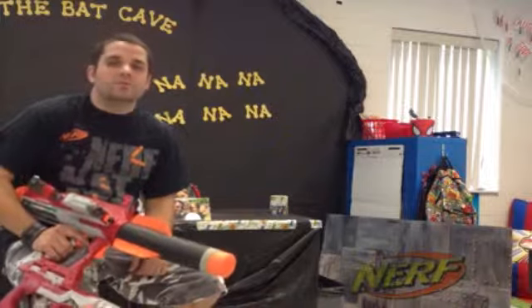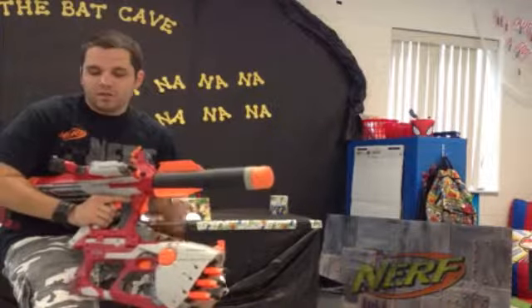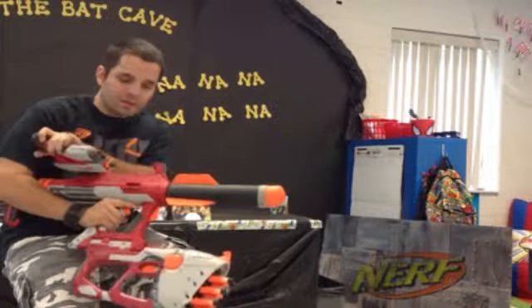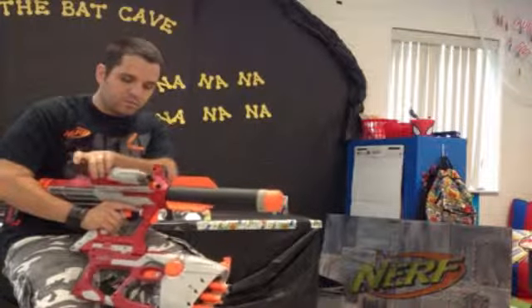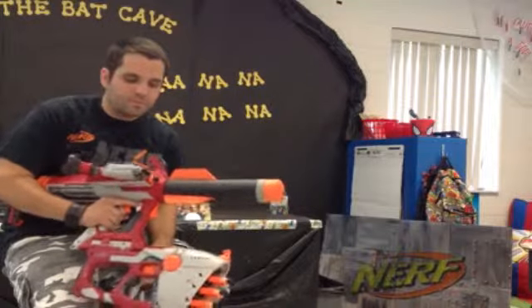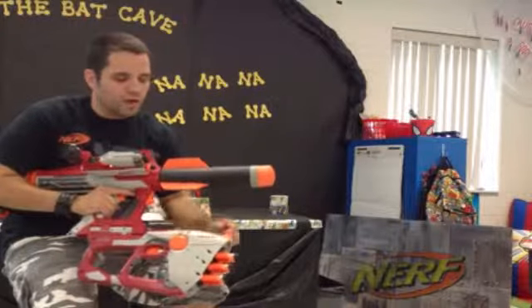I'll show them to y'all together first, and then we'll do some individual shots. Basically, it is composed of the Titan, which comes with the Mega Missile. You got the Scout, and the cool thing about the Titan is that it has a reverse tactical rail. Reverse tactical rail means you can put stuff on it backwards, so this thing can hold any smaller gun. And finally, you got this thing, which is called the Hornet — pretty cool little gun to have.